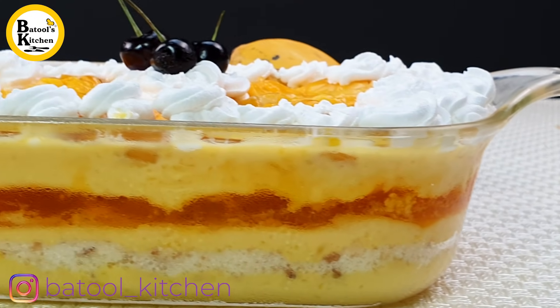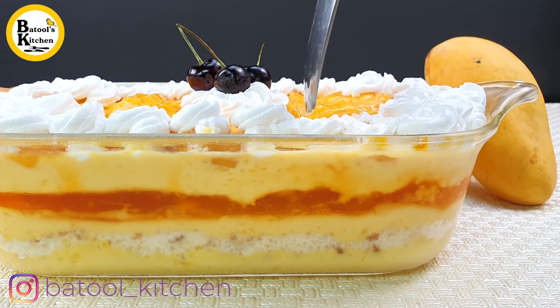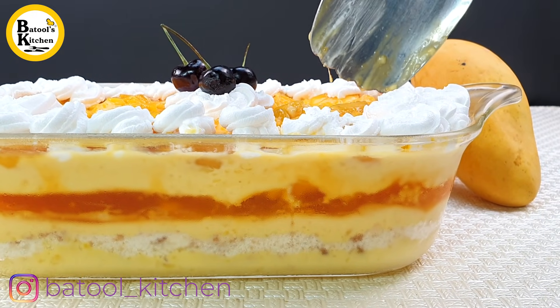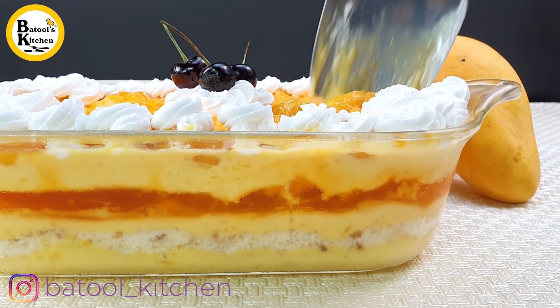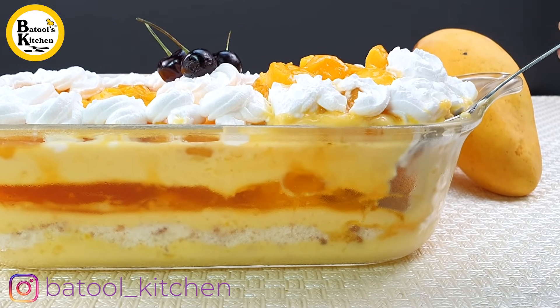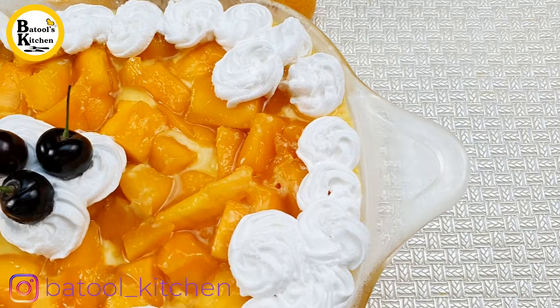The mango custard trifle is ready — it is very yummy and delicious!